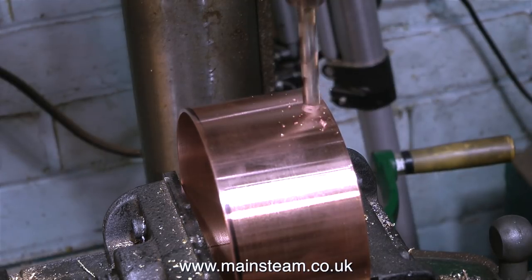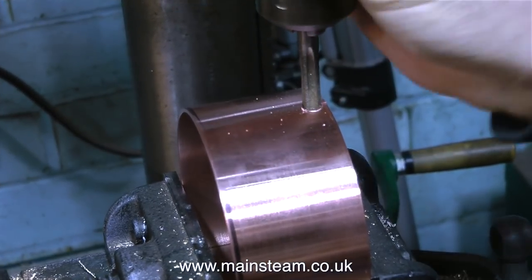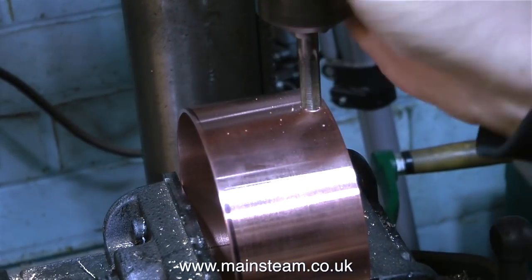It seems a bit silly to have two water tanks in the same plant, and it also seems a little bit pointless taking both of the water feeds from the top tank, as the bottom tank is going to fill it with water from the injector overflow. I'm drilling a hole in the side of the bottom tank — well, it's not a bottom tank at the moment, it's currently just a ring of copper, but this will be soldered to a base, then it becomes a tank.